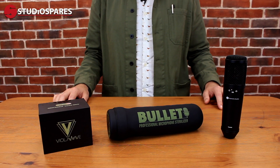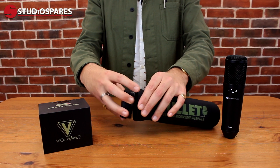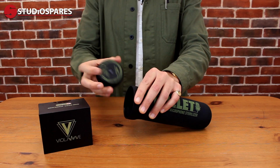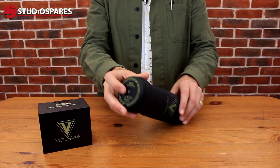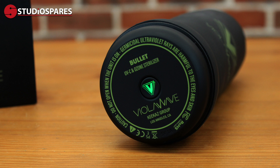The Bullitt is so easy to use. You unscrew the cap, you insert your microphone, you reseal the cap, and simply press the button. And your mic will be sterilised in three to five minutes.